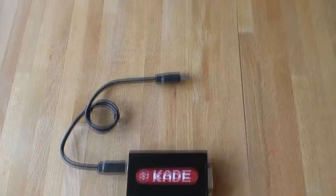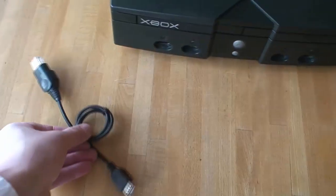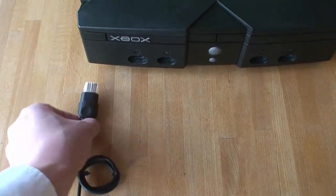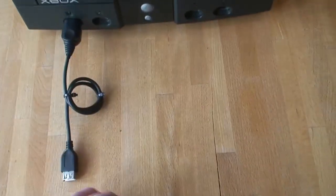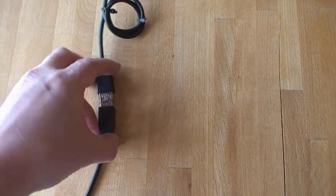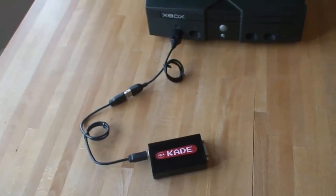We can use the same USB output to connect to an original Xbox by adding an adapter cable. These are simple cables with no electronics, which connects up to the Xbox on one end and to the USB port on the mini console plus on the other. The mini console plus will detect that it's connected to an Xbox and automatically switch to use Xbox USB protocol.